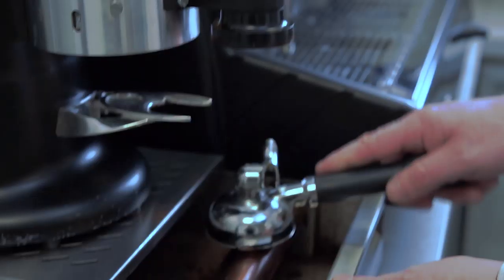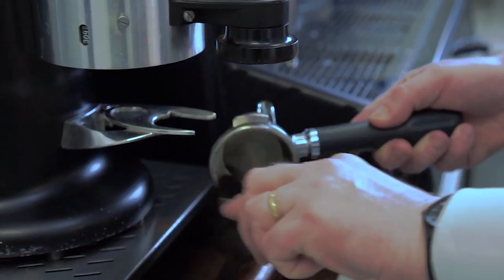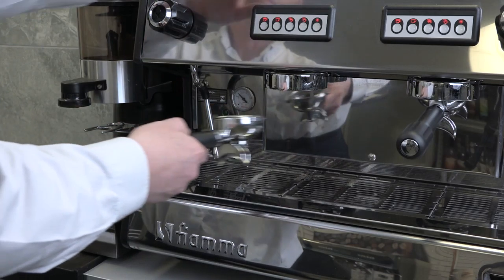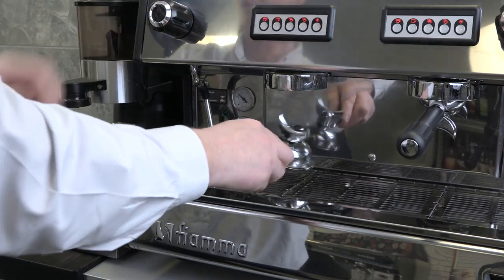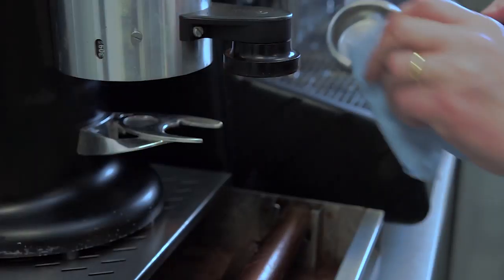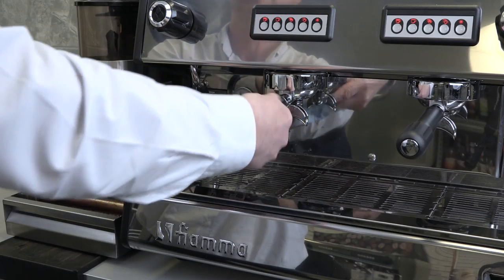Before dispensing a fresh coffee, always knock out the used coffee first, then clean using a small brush, cloth or towel. At the same time, it's always a good idea to flush on water to ensure any leftover coffee is removed, leaving the machine ready to make a fresh shot of coffee.